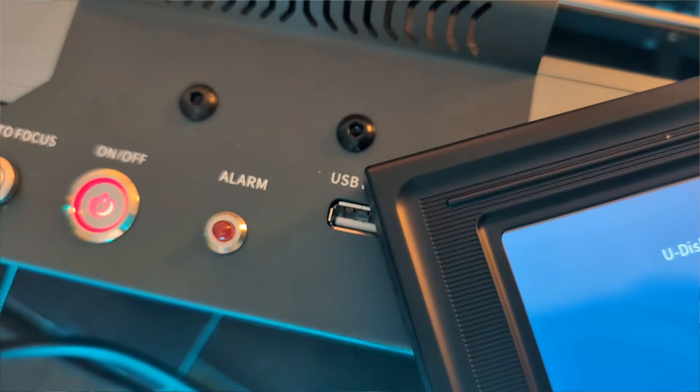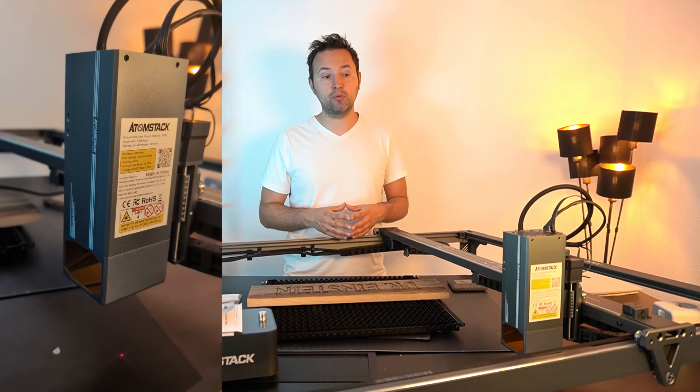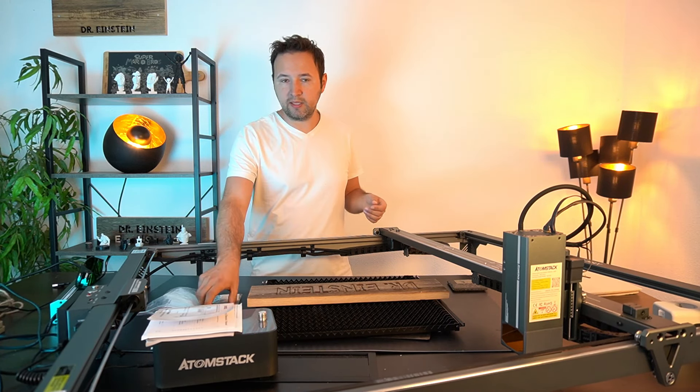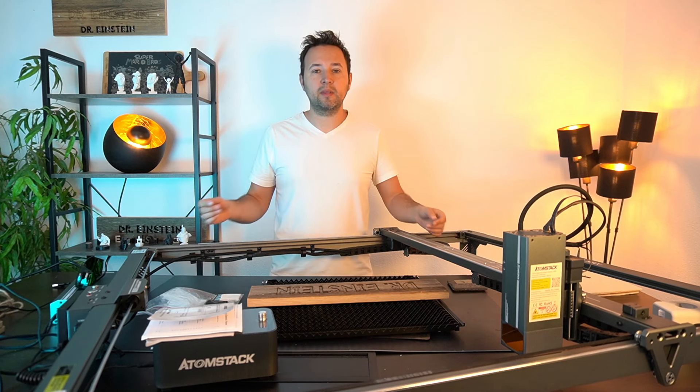Über das Display kann man ein paar Einstellungen vornehmen. Wir haben hier den Autofokus mit dabei, den muss man in Lightburn einrichten, dann kann man fokussieren – geht aber auch manuell. Ich habe den Autofokus hier ehrlich gesagt nicht benutzt, kann man machen wenn man länger damit arbeitet. Wir haben auch die Treppenstufe dabei, für Schneiden und Gravieren – funktioniert wunderbar.